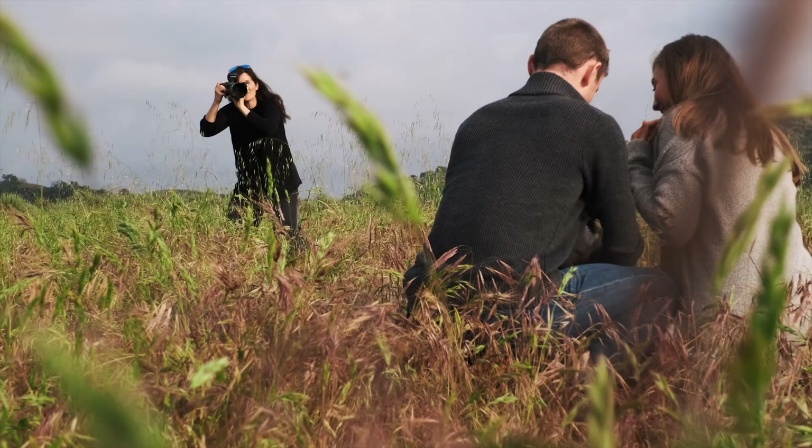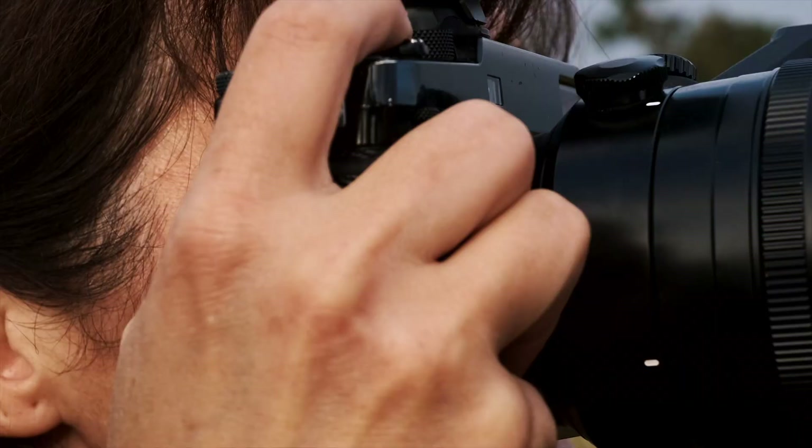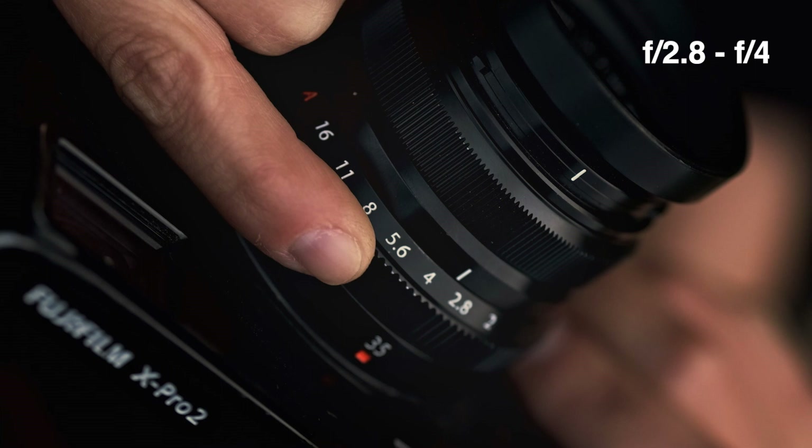I had a reflector for the times when the sun came out so that I could add a little bit of light back into them. I also made sure that I had my Profoto lights with me just to make sure that I was going to be able to add light to my foreground. Often I'm going to be shooting close to wide open — 2.8 to f4 tends to be my sweet spot.